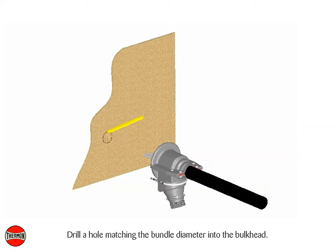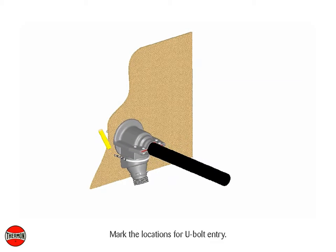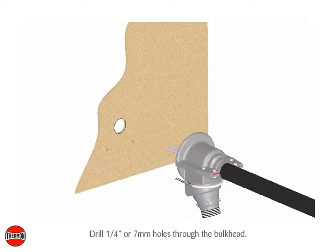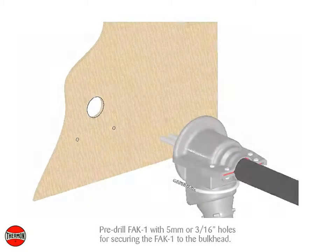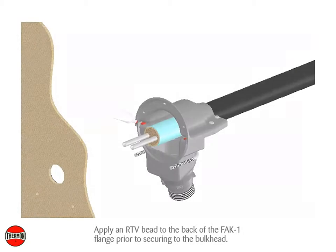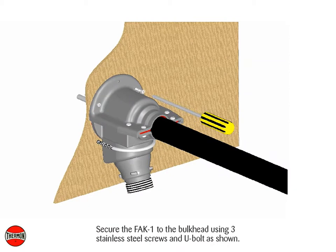Drill a hole matching the bundle diameter into the bulkhead. Mark the locations for U-bolt entry. Drill one quarter inch or seven millimeter holes through the bulkhead. Pre-drill FAK1 with five millimeter or three sixteenths inch holes for securing the FAK1 to the bulkhead. Apply RTV sealant to the back of the FAK1 flange prior to securing to the bulkhead. Secure the FAK1 to the bulkhead using three stainless steel screws and U-bolt as shown.